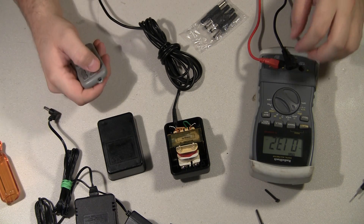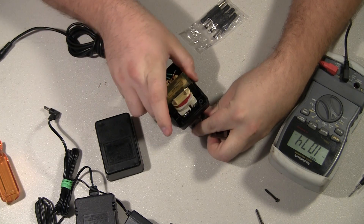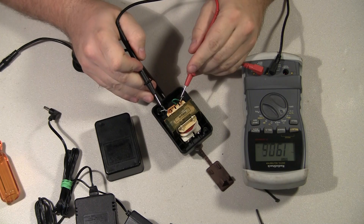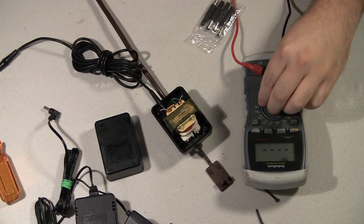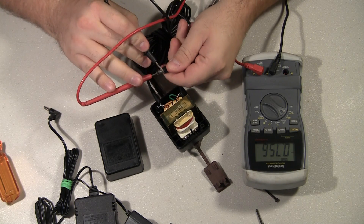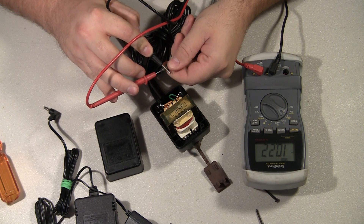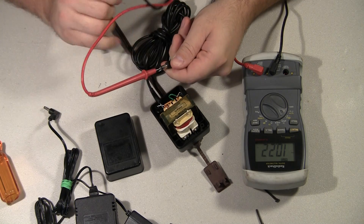I'm going to run an extension cord over here and plug it in. Okay, I'm still on AC volts. There you go — 10.23 volts, so I know the transformer's good. And just to prove that the tip is bad — now I'm getting 1.1 volts. If I shake it around a little bit, look at that, 10.23 volts. So it's definitely busted and needs a new tip.